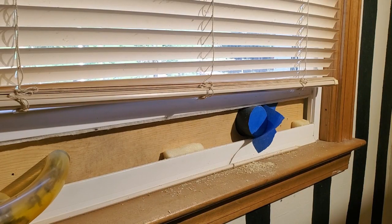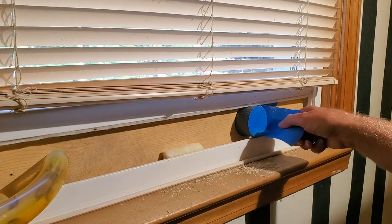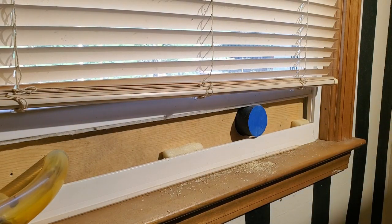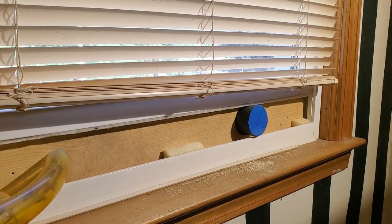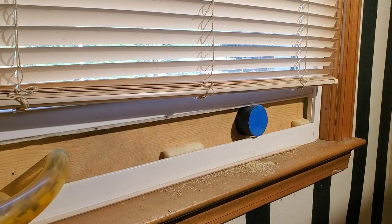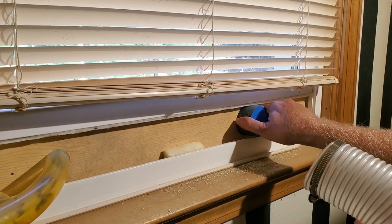So now I'm back inside and I'm going to connect the 2.5 inch tube to the entrance that I just put in from outside. I'm going to have to test fit it before I take the tape off to make sure it's going to connect the way I want it to.